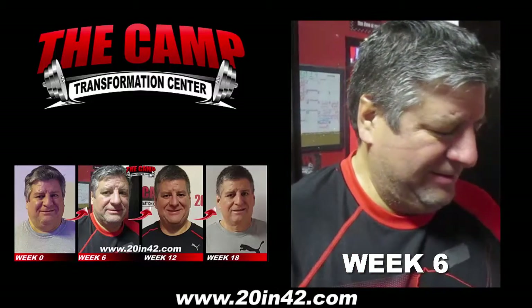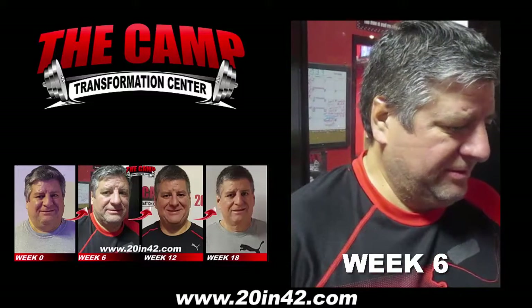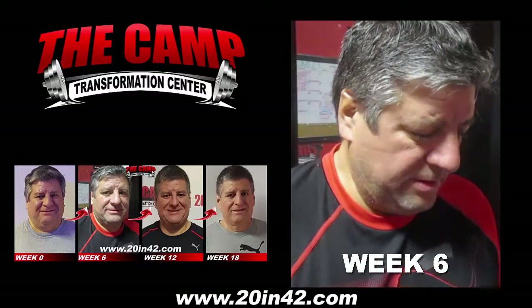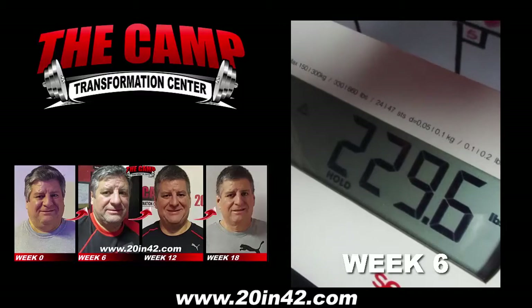We're here at the Camp Transformation Center with Oscar Morales for his final weigh-in. Starting weight was 255.9. His goal today is 235.9. Are you ready? Yep. Alright, let's get on that scale. Final weight is 229.6.